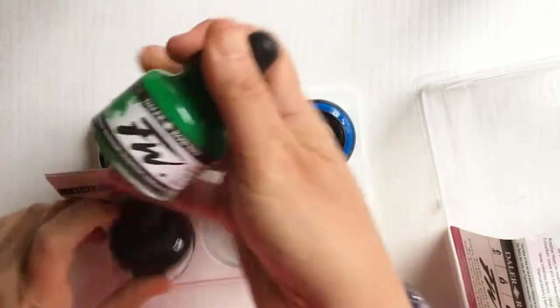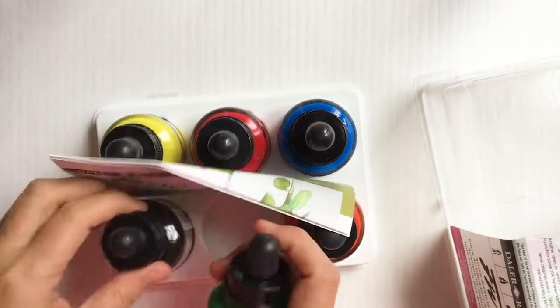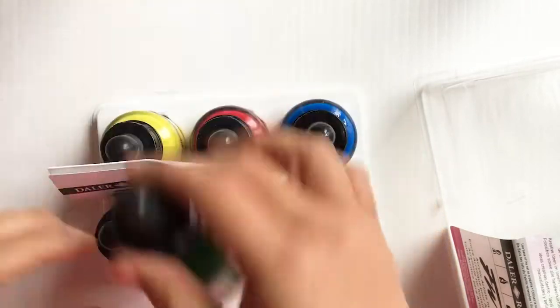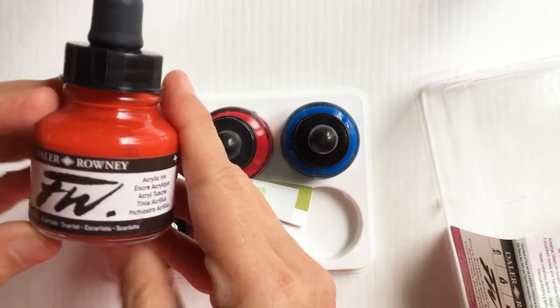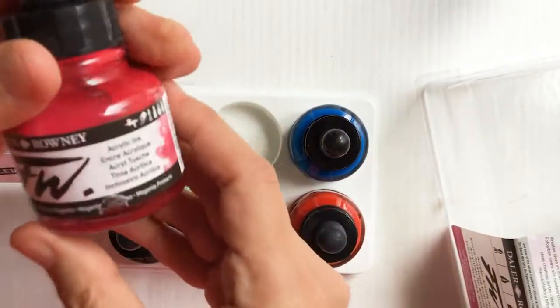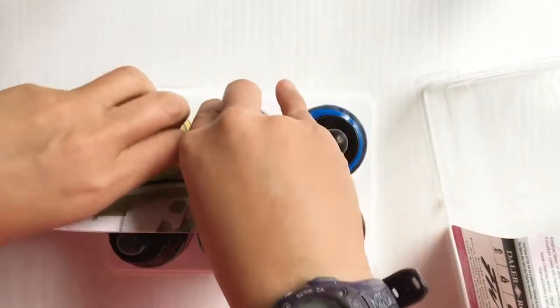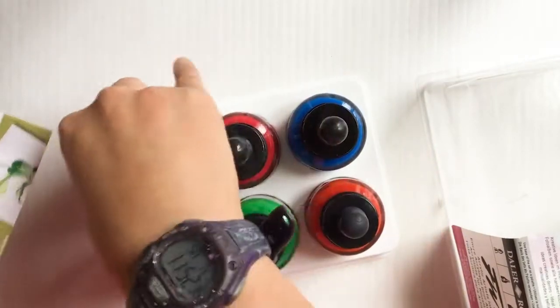The set includes six colors: sepia, emerald green, scarlet, a really pretty cyan blue, magenta — these are really tight in the box so I'll probably take them out — and a lemon yellow.